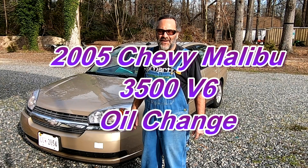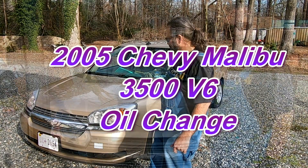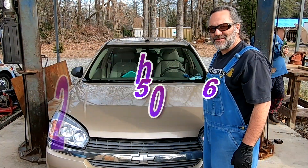Hello and thank you for joining me for another episode of Festo's Garage. Today we're going to be doing an oil change on a 2005 Chevy Malibu. This Malibu has got the 3500 V6 in it.